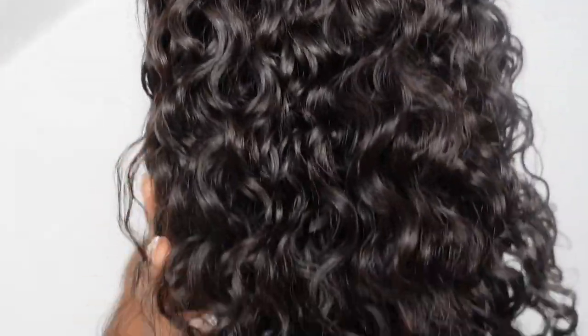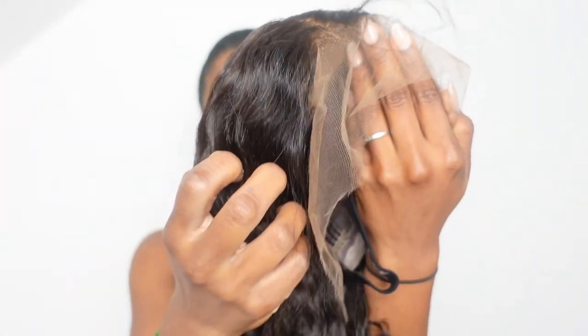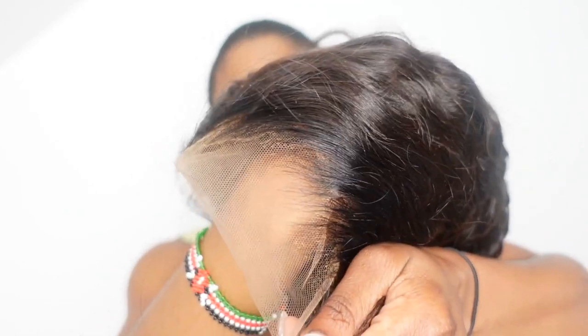Okay guys, this is her! I've got a beautiful curly wig. Before I brush her out, let me just show you the curls. The hairline is gorgeous — look at that hairline, it is so pretty and honestly beautiful.